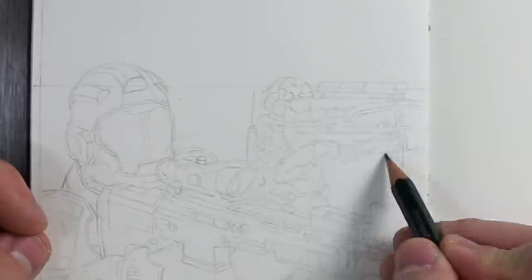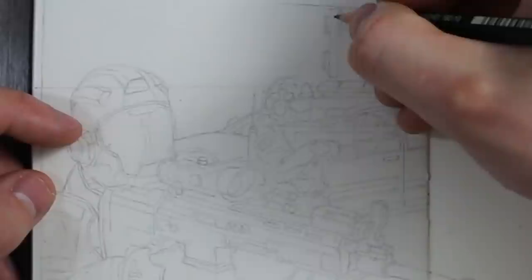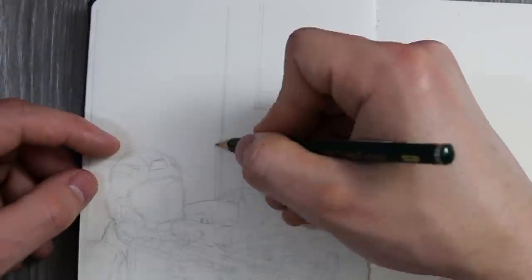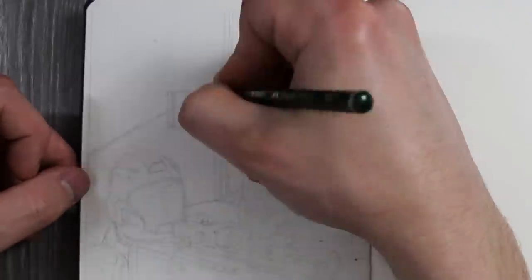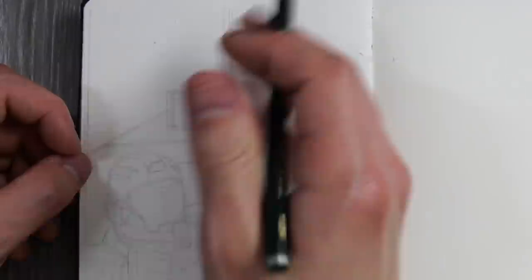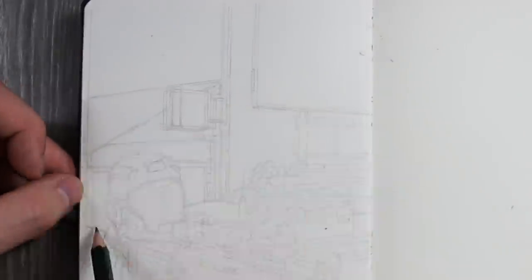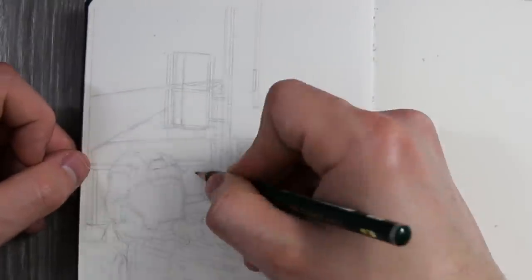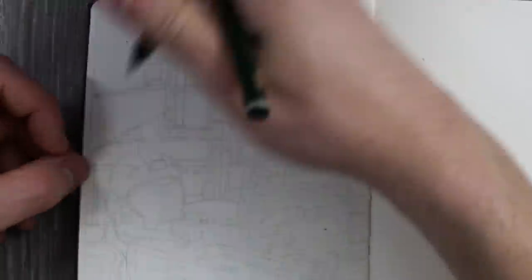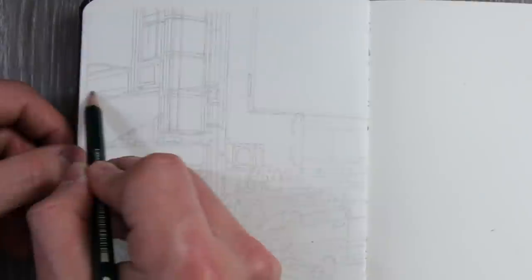Another tip is to work from left to right — if you are left handed then do the opposite — so that you avoid smudging your lines as you work. At this stage I'm taking my time and studying the reference images to draw everything in perspective. Even though I've worked out the overall drawing through thumbnail sketches, I'm still trying new things and having fun with it. If something doesn't work, I'll just use the eraser and draw something else. The real-time footage for this drawing will be over on the Patreon page — there's a link in the description.